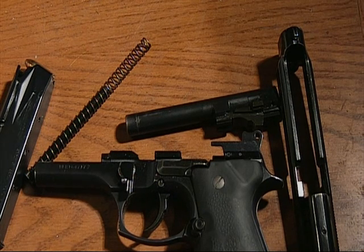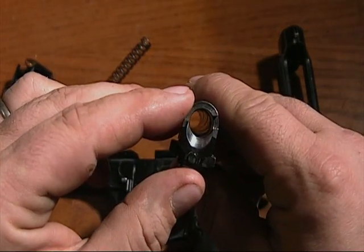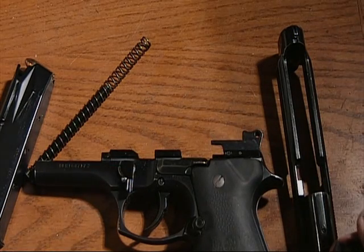What we have here is a Beretta M92FS. We are going to reassemble it after we've field-stripped it. The barrel is good and clean, with a fair bit of wear on it. I do shoot this pistol a lot.